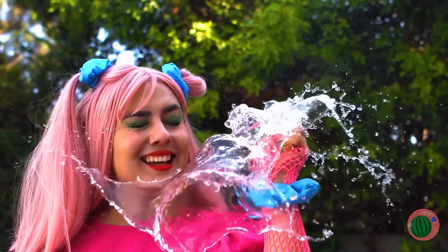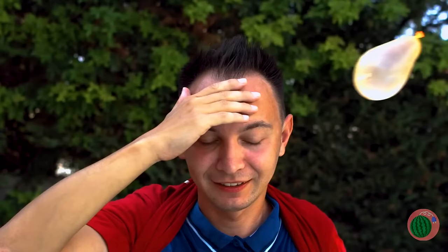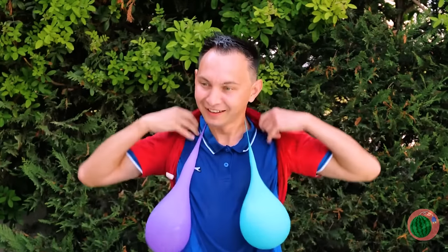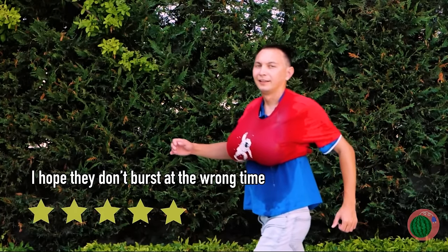Didn't I tell you? Still, what's the fun of all these water balloons without a target? Duck and cover! Of course, water balloons have other uses — why not make a new fashion statement?